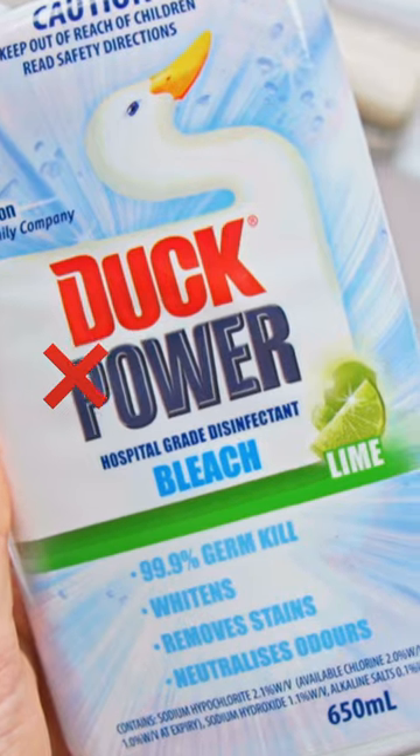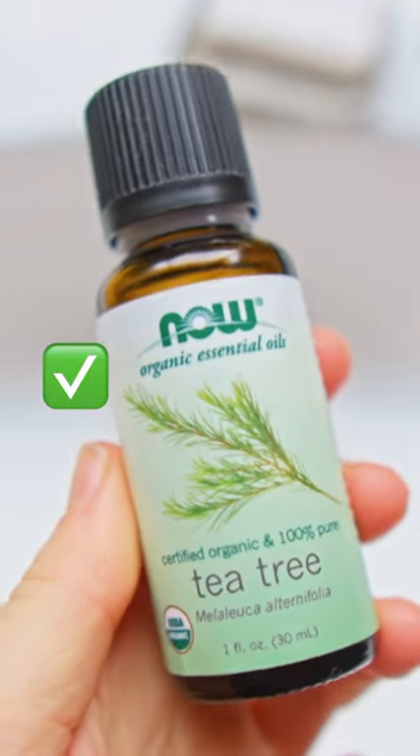And as a toilet cleaner, I simply use baking soda or baking powder together with vinegar and potentially a few drops of tea tree oil. And it makes it super, super clean — cleaner than any bleach or product has ever done for me before. And I also don't need to breathe in the bleach whilst I'm cleaning the bathroom, which for me is a huge bonus.